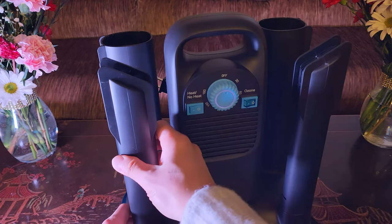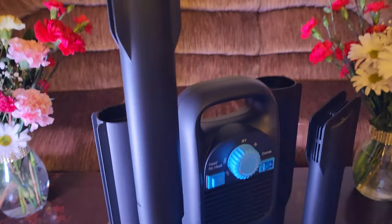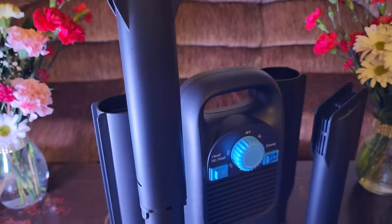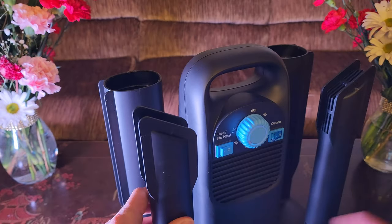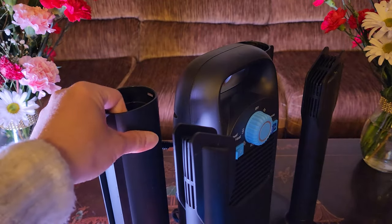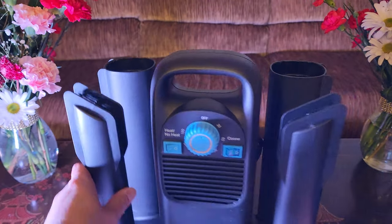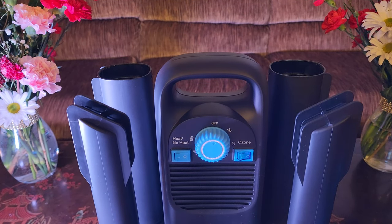All you have to do is push it up — that's the front one, see how it clamps down. And if you want to lower it, simply squeeze it. That's how you use it. Similarly with the back ones. So let's go ahead and put some of these attachments on here.